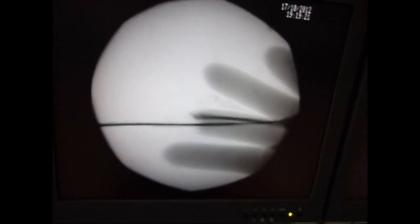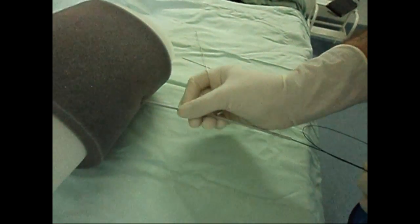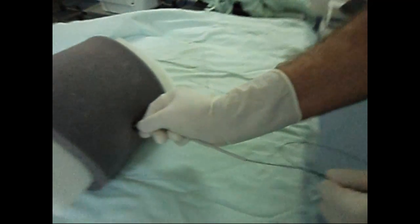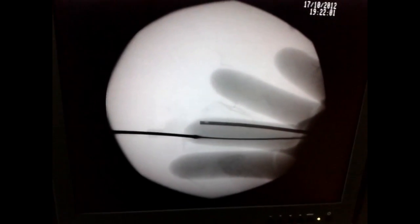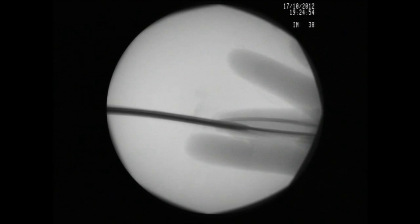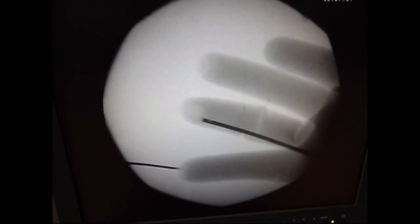Insertion of the guide wire follows. Sequential dilation is performed to 12 French, then using metallic dilators. On-place dilators up to 14 French are used. Likewise, all the fingers of the glove can be punctured to practice multiple access sites.